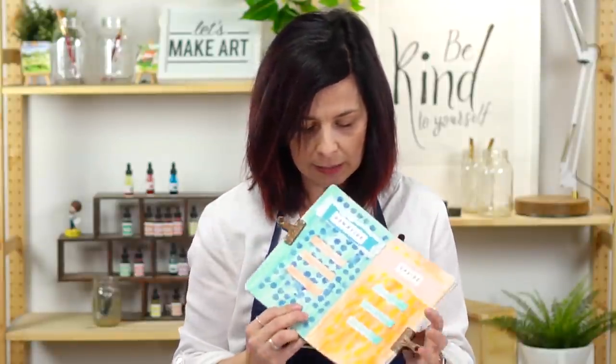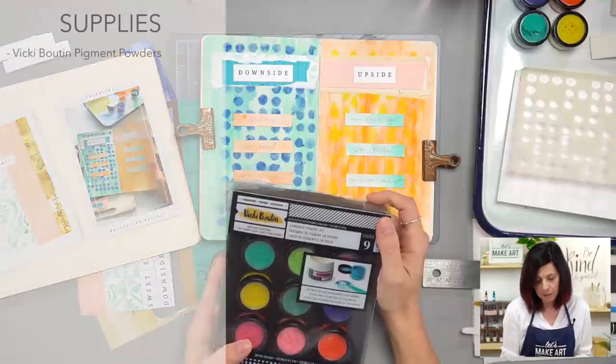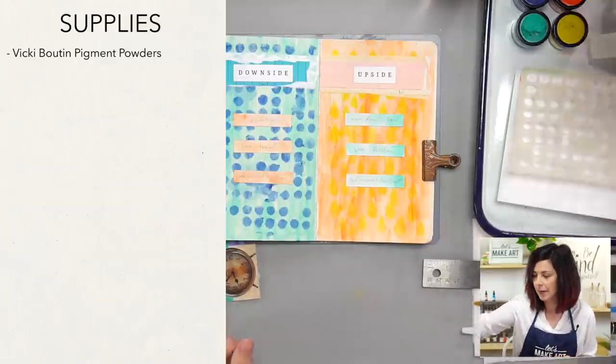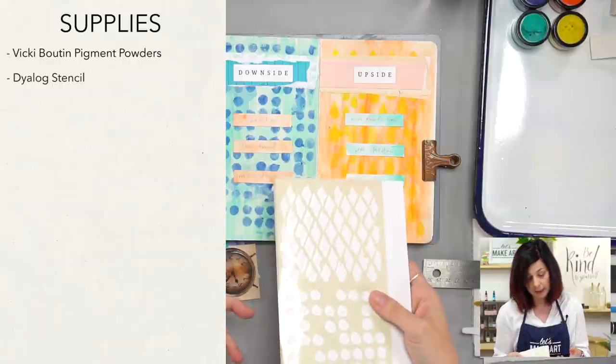Today we are going to do this project called The Upside to the Down, and we're going to be using sponges to do some stenciling with our pigment powder — these little wedge sponges. We are using this collection of Vicki Boone powder pigments. If you're a subscriber you'd have gotten that in our box, but you can also just use whatever paint you've got around.